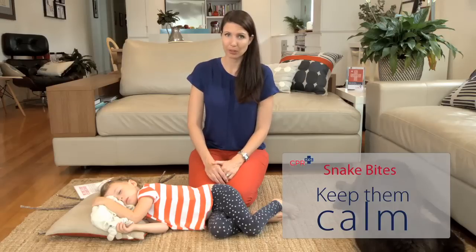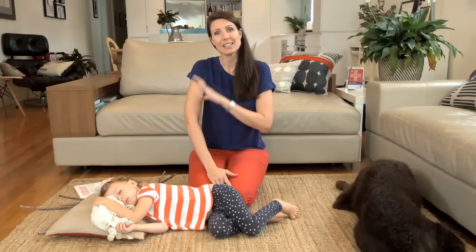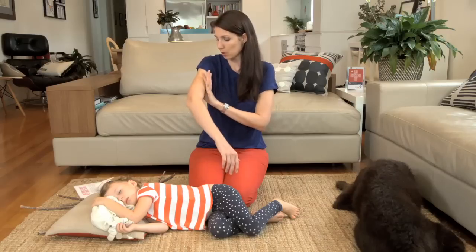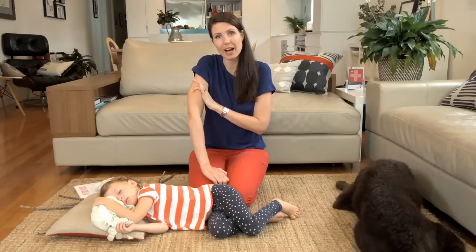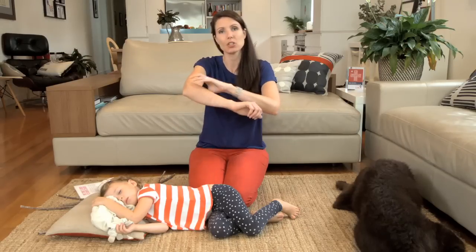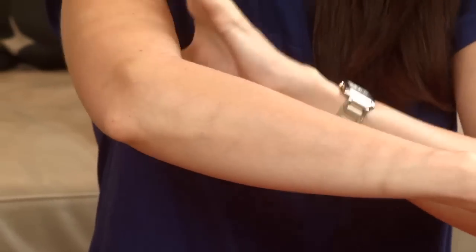Another important thing is not to apply a tourniquet. A tourniquet is a tight band around the arm or the leg to cut off the circulation. We know that venom doesn't actually travel through the blood — initially it travels through the lymph. So we need to put a pressure bandage on, which compresses the limb to slow the flow of venom through the lymph.